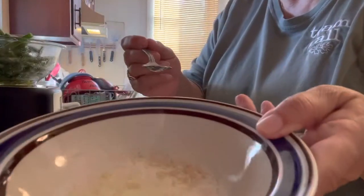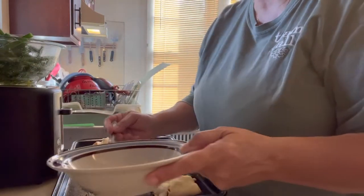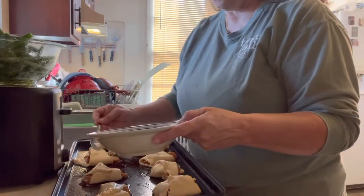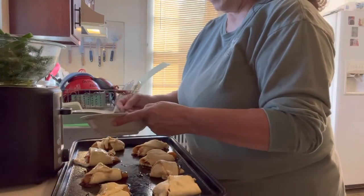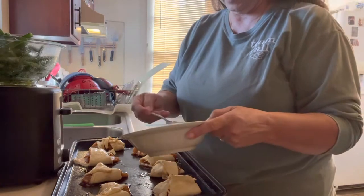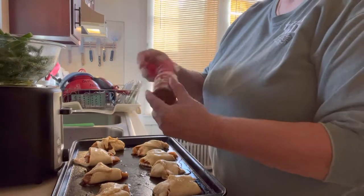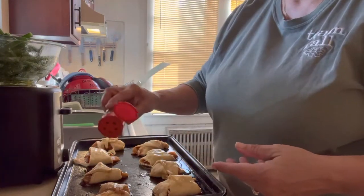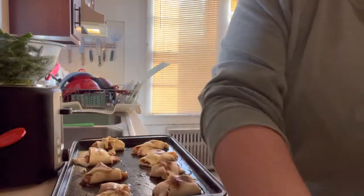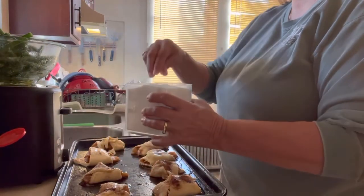The next step is to take some melted butter and spoon or brush it over the crescent roll — about a tablespoon will do depending on how buttery you like it. Then add some cinnamon on top, and sprinkle a little white sugar.